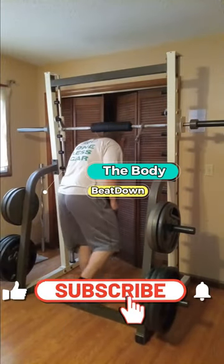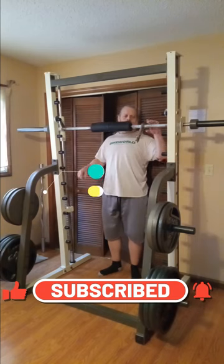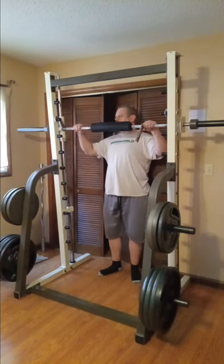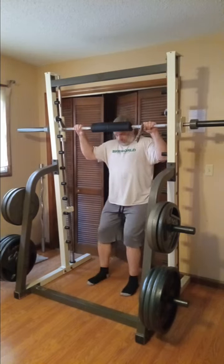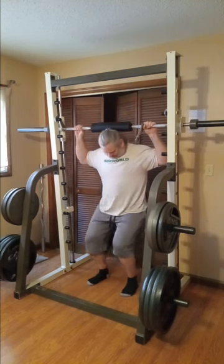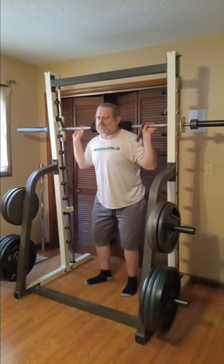Hey, what's going on guys? How's everybody doing today? I'm doing well, thank you for asking. This is the Body Beat Down — Michael at your humble service on this Monday afternoon. Today is leg and chest day. I already did chest this morning and uploaded a video, go check that out if you'd like.